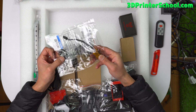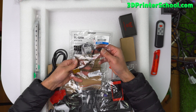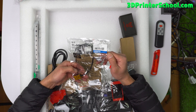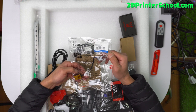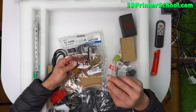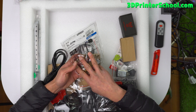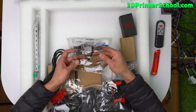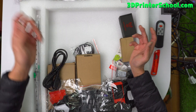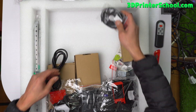You've got an Omron inductive probe. My first one was actually red color, so I don't know what's changed, but this is the TL-Q5MC2-Z, rated 10 to 30 volts, so you can use it on 24 volts. You don't need to use a diode like in the Voron documentation — this makes it a simpler application for your first Voron. You've got two GT2 9mm belts.